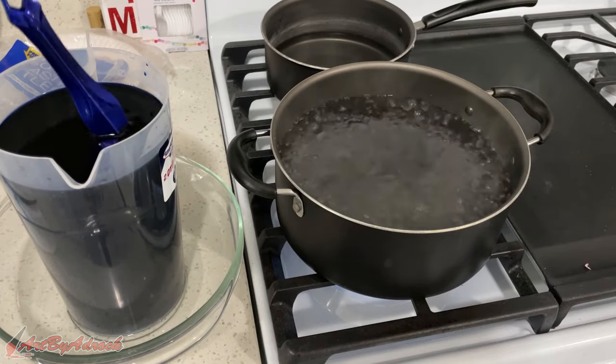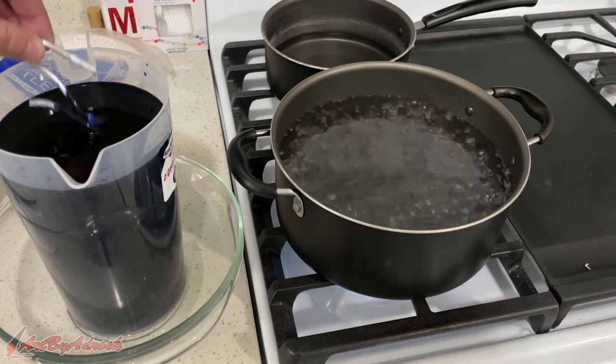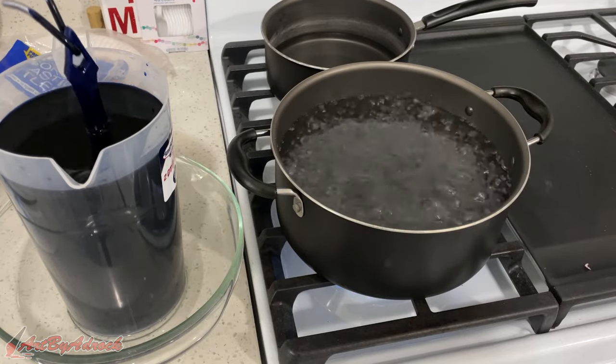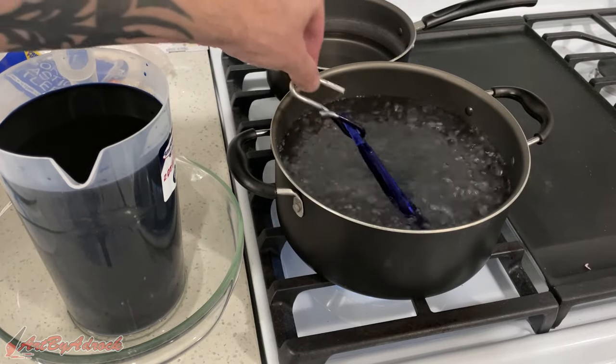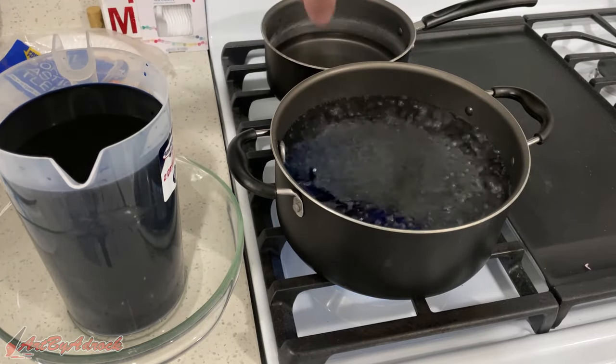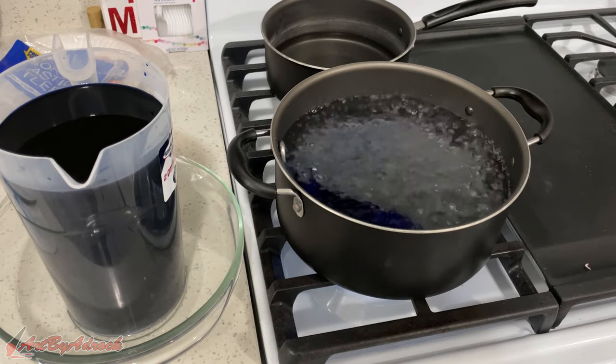This has been in the dye for about 12 to 15 minutes now, so I'm going to submerge it into the boiling water just to seal up all the ink. We'll leave it in there for about five to ten minutes.